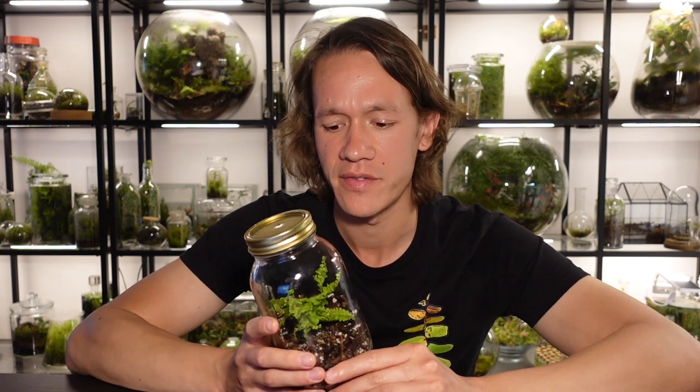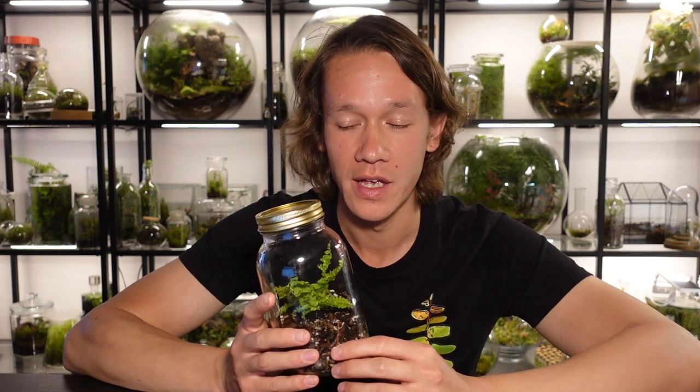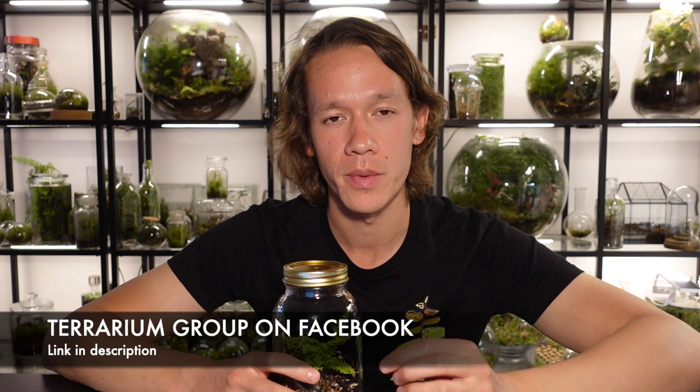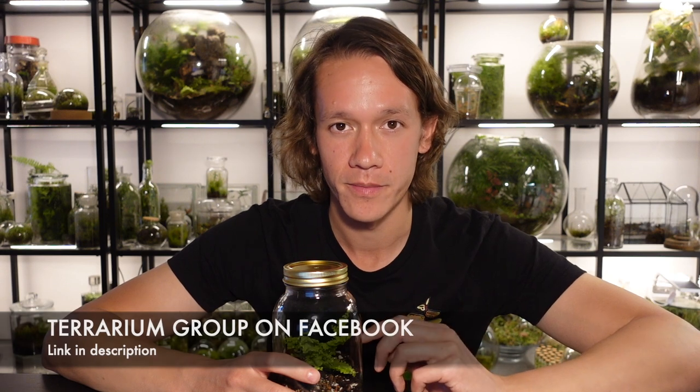So that is how you make a super easy bioactive terrarium. I think this is an especially good activity for children as it gives them the chance to have an easy-to-care-for pet which is also fascinating to observe. You won't rack up a big vet bill with springtails. Thank you so much for watching and if you enjoyed the video let me know in the comment section below. I'd also like to personally invite you to join our beginner-friendly Facebook discussion group — it's called Terrarium Group and the link is in the description below. Thank you very much for watching and I'll see you in the next video.